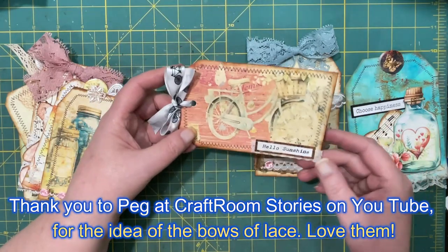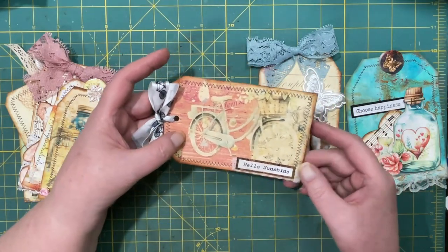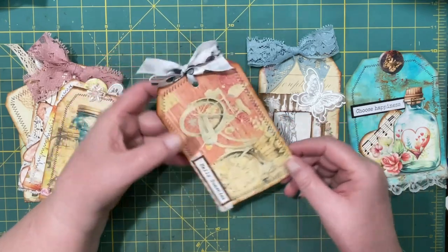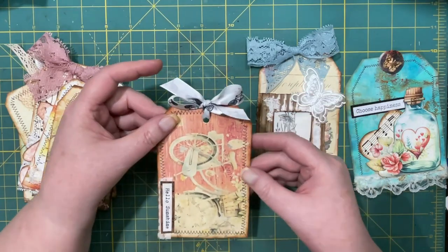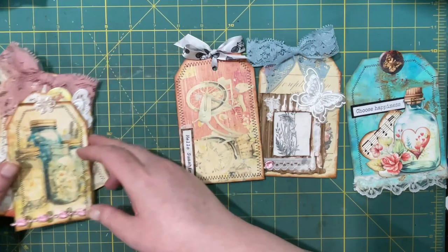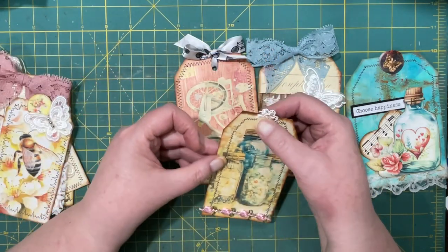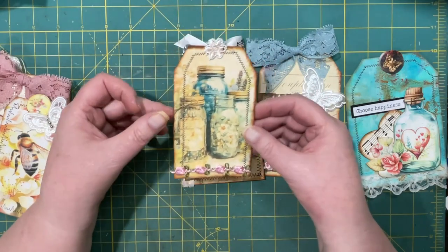This was a freebie from Rach and Bella Craft and it's a bicycle. I turned it on its side to put 'Hello Sunshine' and then I put a ribbon in there with the bicycles. That was another one. This one was from the same freebie and I did add an applique for the tab and some little roses at the bottom.